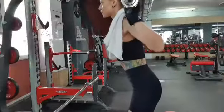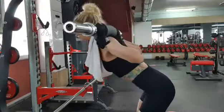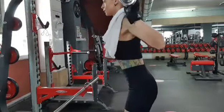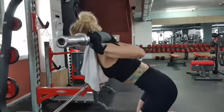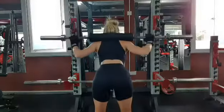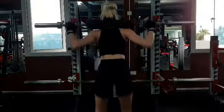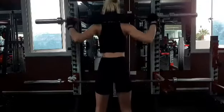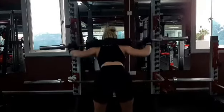Exercise six is a good old-fashioned good morning. Stick your chest out, maintaining an arch in your lower back at all times, and lower the bar to about a 45 to 60 degree angle before returning back to the standing position. Perform 10 reps for three sets.